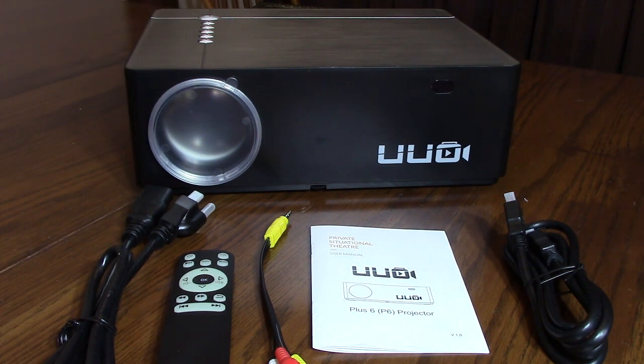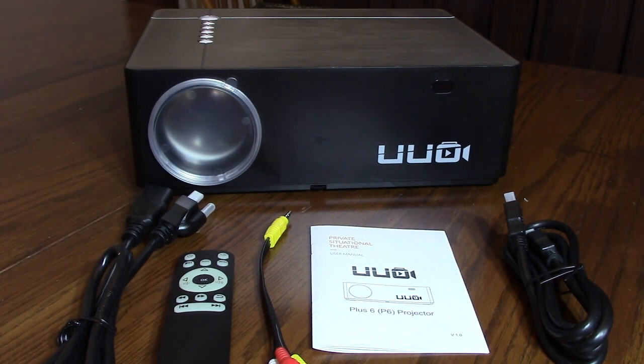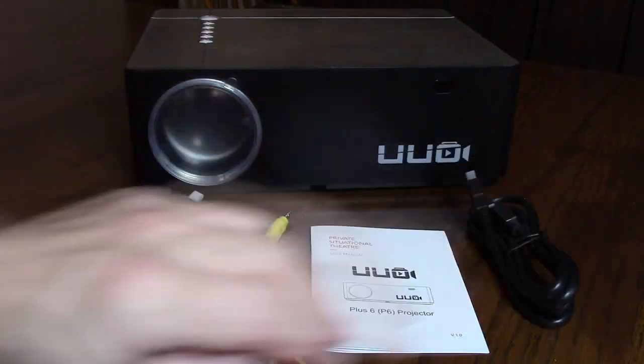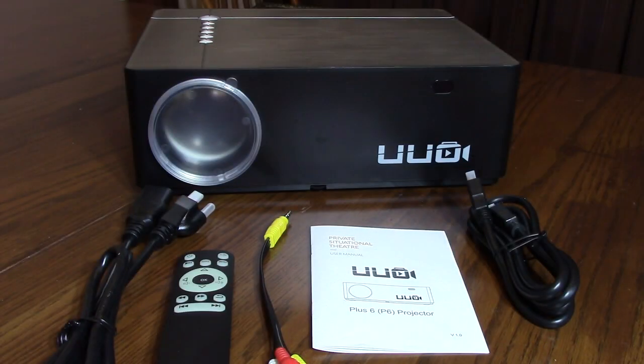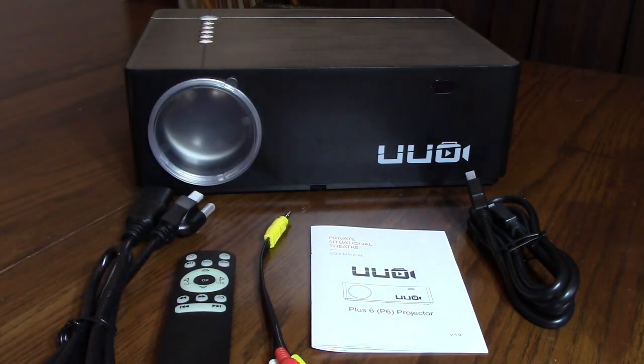There are other 720p projectors out there, but what's also nice about this projector is it will handle 4K data on the HDMI port and it will handle the Dolby format that's also sent along the HDMI cable. It has a contrast ratio of 8,000 to 1 — that's the difference between black and white — which is a pretty decent number.